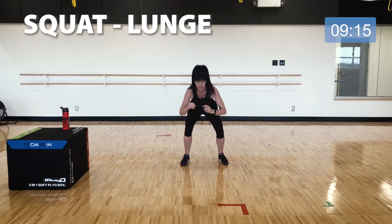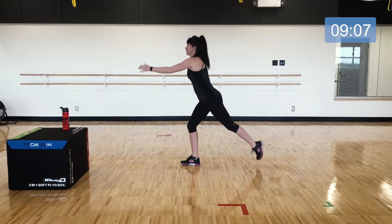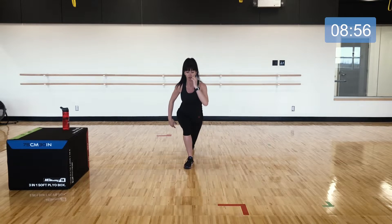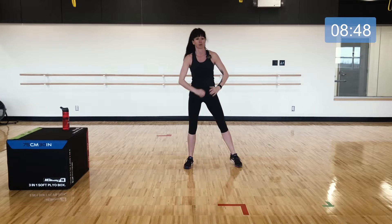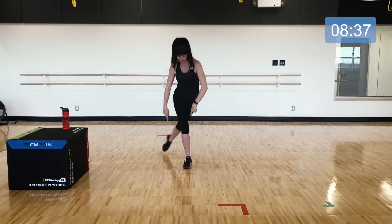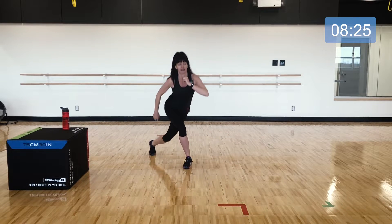Now squat and then lunge behind — shoulder stays up over the hips when you go for that lunge. Then we add the curtsy lunge: squat and then step behind into that curtsy, watching that the front knee stays over your shoelace, chest stays lifted. Stay with me — we've got one more exercise after this, which is that low squat hold and tap.